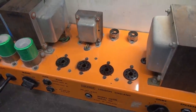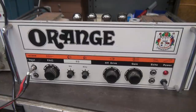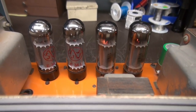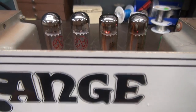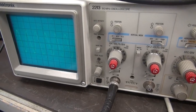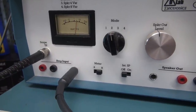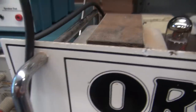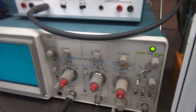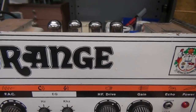Everything checks out underneath. I'm going to go ahead and get some tubes installed, bring it up slow on a Variac, and see if we can get a signal through it. The amp is powered up. Output tubes are looking good — now these are sacrificial tubes. Let me bring up the gains. Take a look at the scope. That's my output meter. She's working well. Let's get it hooked up to a speaker and see what it sounds like.